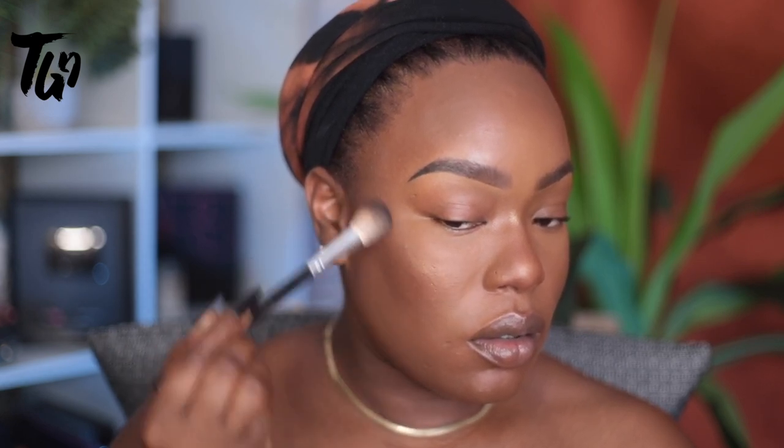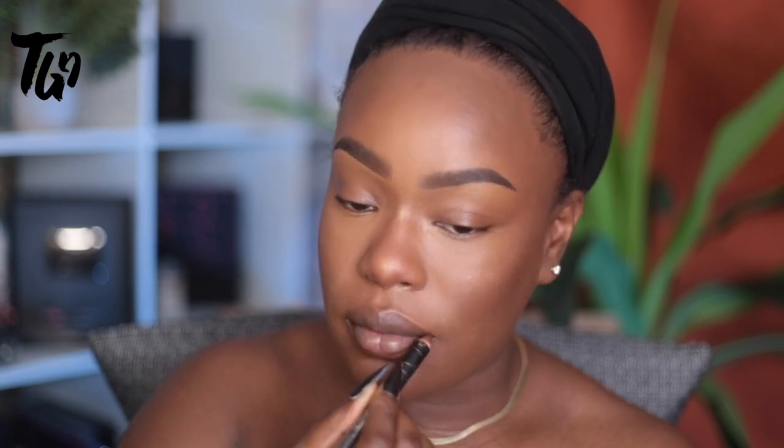Now I'm going in with a highlighter — this is a color from my eyeshadow palette called Pay Attention; I have an eyeshadow palette out, I'll have it linked below. This is a brown extra-large pencil liner also from godlyglow.com, and I'm just keeping it really simple with the lips — just gonna line my lips and use a little bit of gloss.